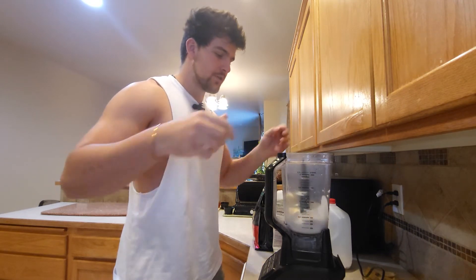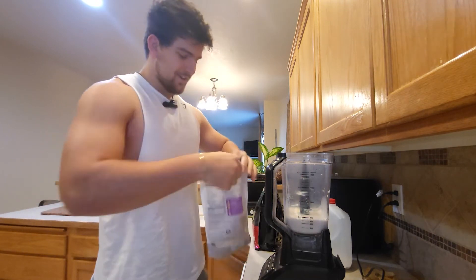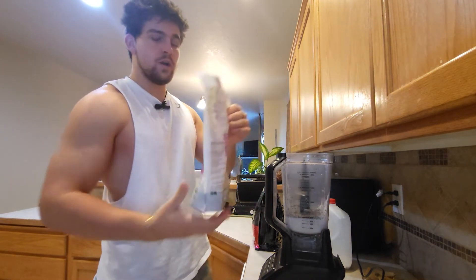Make sure to break the banana up into pieces so your blender doesn't have a difficult time with it. Then pour about three tablespoons of chia seeds in there — gives a good crunch and as I said, high in calories.